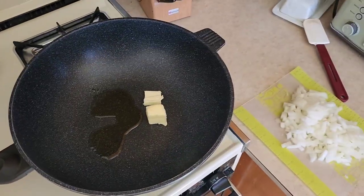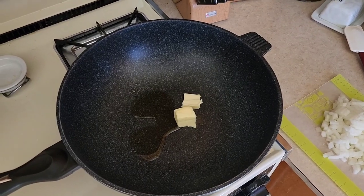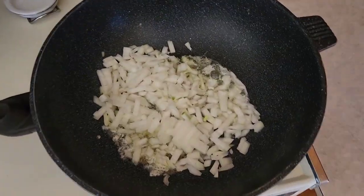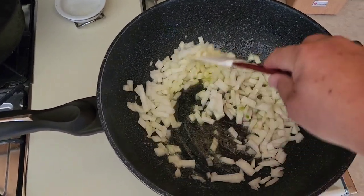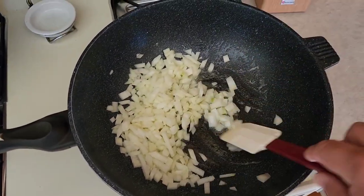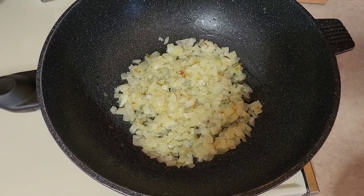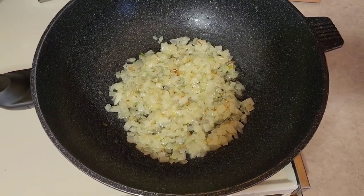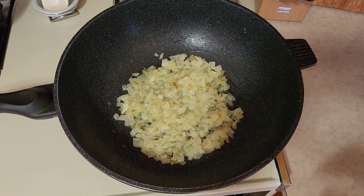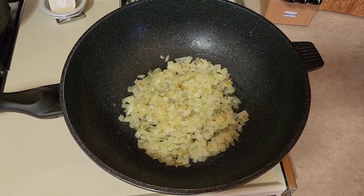We're going to heat this up, throw the onion in, and then go down to a very low simmer and let these onions cook really slow and caramelize. Butter's melted, skillet's heated up — in go the onions. I've got it on high right now just to get things going. Once the onions turn translucent, we're going to turn our heat down to low. Cooking onions is a lot like cooking sugar when you're making candy or toffee — they won't start to brown until you lose a lot of the moisture. Go low and slow for a better outcome.